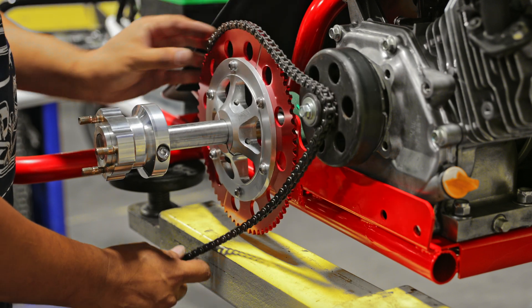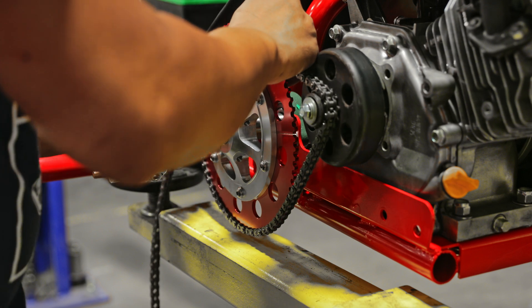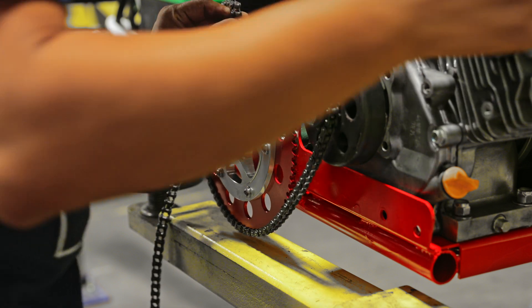Grab the chain, and before you do that make sure you push the motor forward as much as possible. Place the chain — you're going to have to shorten it, so you'll need a chain breaker. We'll leave a link in the description; you can purchase that on Amazon.